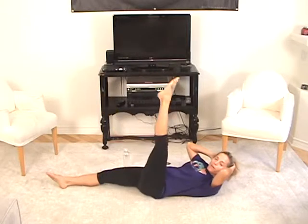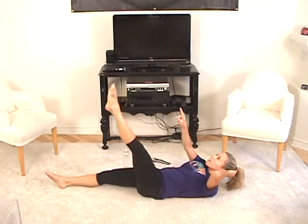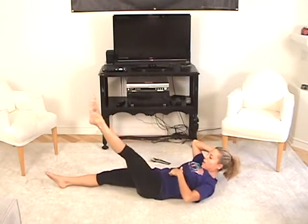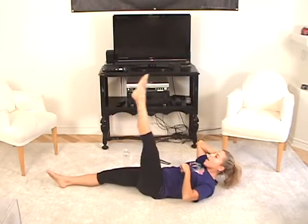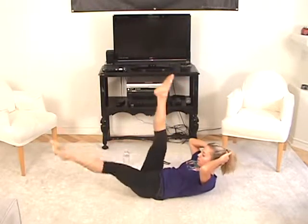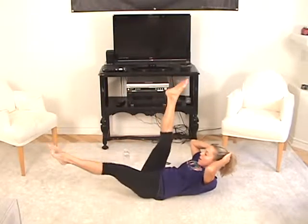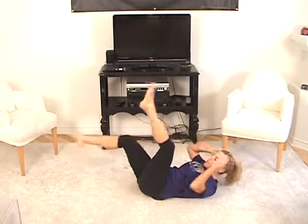And now reverse it — around and lift, around and lift. Big circle on the ceiling — and up, reach that leg up, and up. Stomach in — around and up. Three more, and up, around and up, around and up. Now we've got those scissors again — here we go. One and one and two and two. Go for eight — and four, and tummy in, and six, and lift, and eight. And rest.